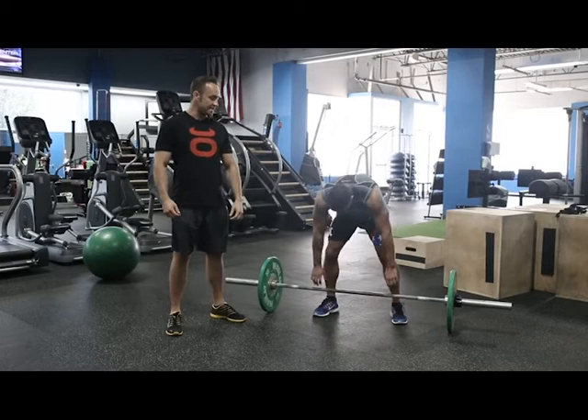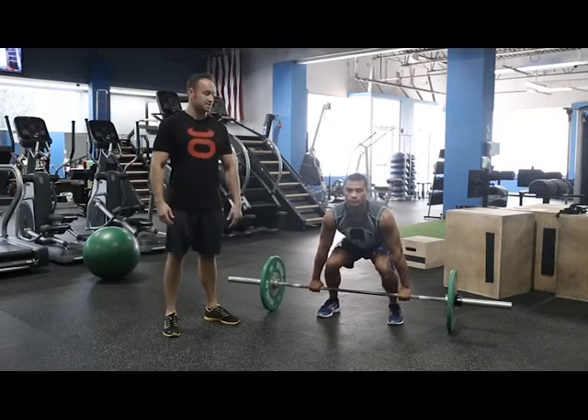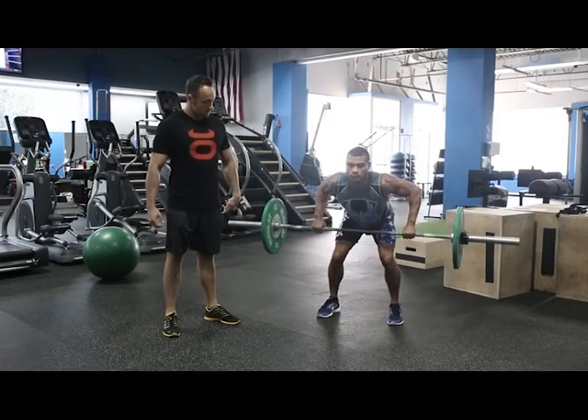So Abo's going to go ahead. He's going to set his hands outside of his legs with his grip. He's going to pick his chest up, nice big chest. He's going to look forward, and he's going to row that bar to his chest. Good.